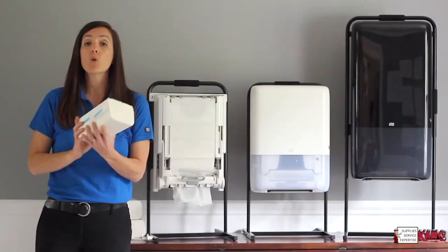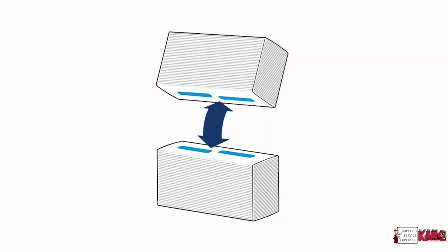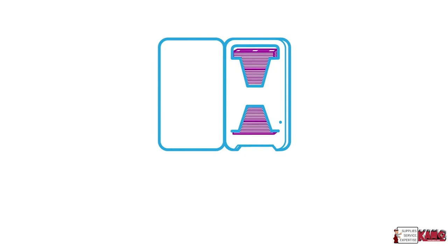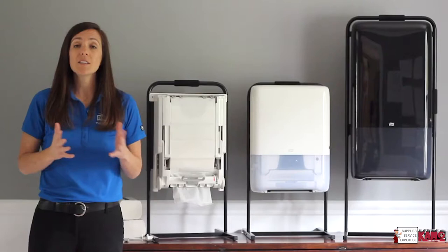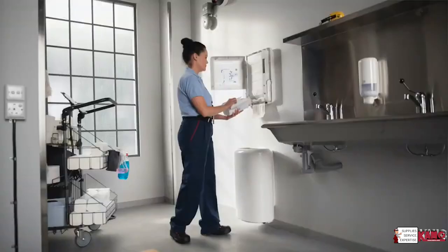Tork Peak Serve is also a continuous hand towel system, and what that means is each bundle latches onto the next using hook and loop technology on both sides of the bundle. This ensures uninterrupted dispensing, so a towel is always available as you transition from bundle to bundle. Additionally, Tork Peak Serve dispenses over the top, which eliminates weight placed on the towel being dispensed so that you have smooth dispensing with no tabbing and tearing.